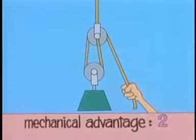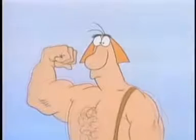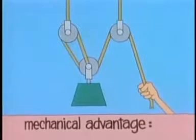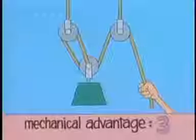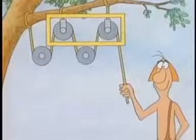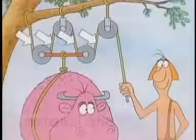A mechanical advantage of two is some help, but if you need to raise very heavy loads, you need more lifting force. You get it not by adding more muscles, but by using combinations of pulleys that give you more rope segments. Suppose you add another fixed pulley and run the rope this way. Now three rope segments support the movable pulley, so the mechanical advantage is three. Or suppose you add another combination just like it — two movable pulleys and two fixed pulleys — and hang the load from both movable pulleys. Now four rope segments support the movable pulleys, so that's the mechanical advantage: four.